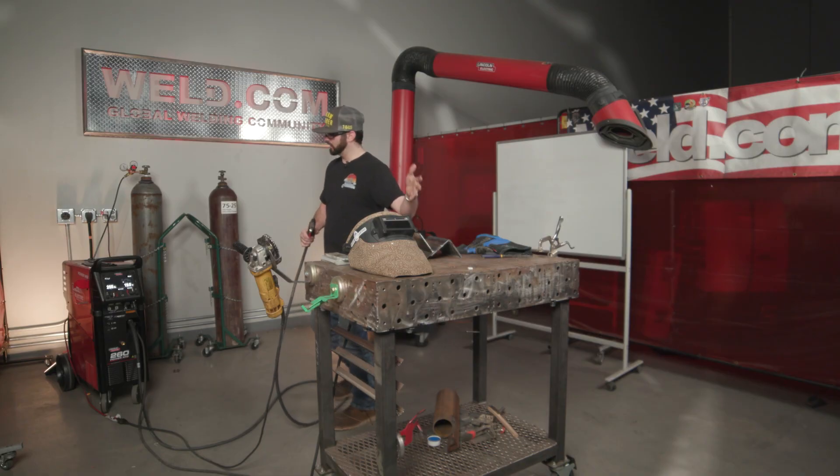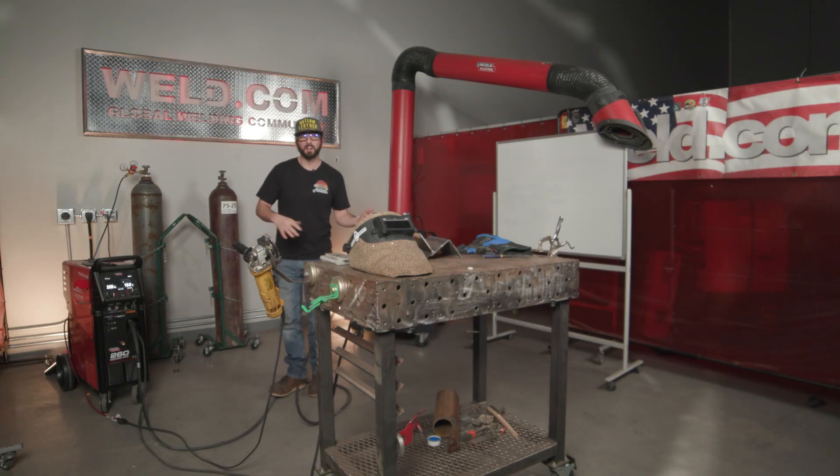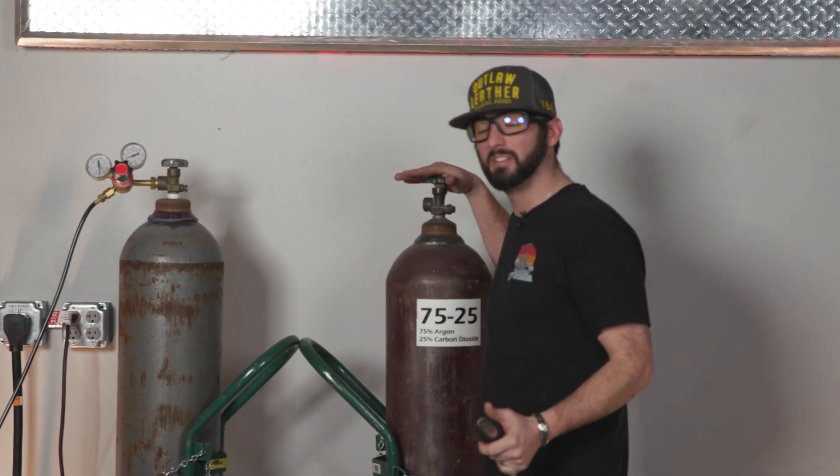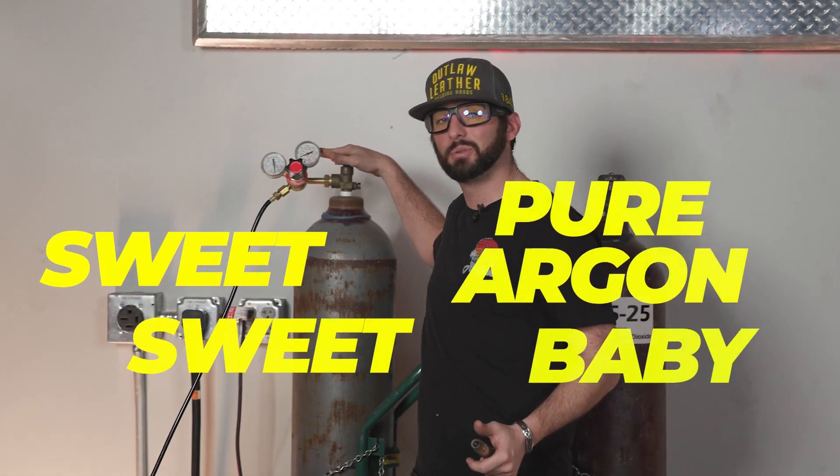Now that we've got our constant — a weld with 75/25 mix gas — we're not going to change a single thing on this MIG welder. The only thing we're going to swap out is the 75/25 mix for pure 100% argon.